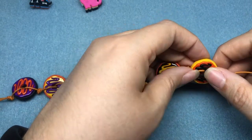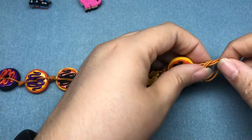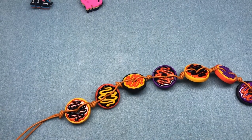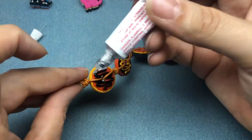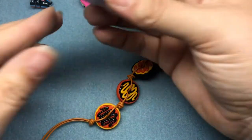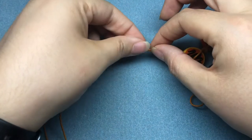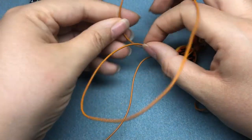We're just going to end the bracelet just like we started it — we're not going to create a loop, we're just going to create a knot. Walk that down to the donut, and then I am going to grab some GS Hypo Cement and dab a little bit on my knot so it doesn't go anywhere. Dab it all around that little knot — I'm not going to be able to see it because it dries clear. You can put a little bead on the end of your leather — I'm not going to do that, I'm just going to tie a knot on the end of each piece and put it down to where I want it to be.